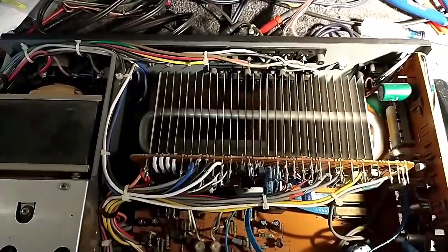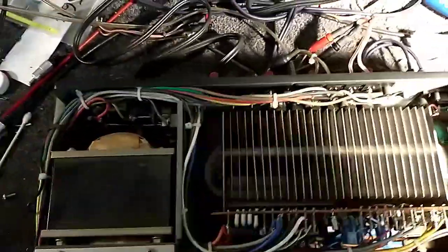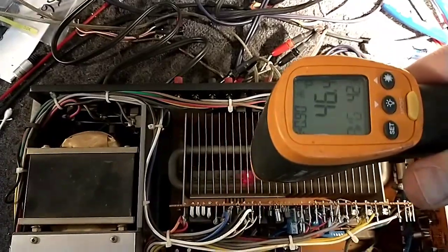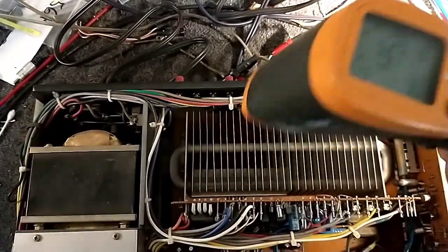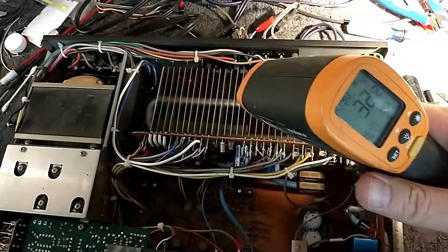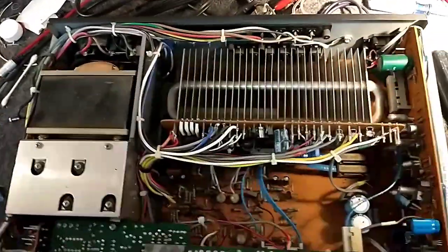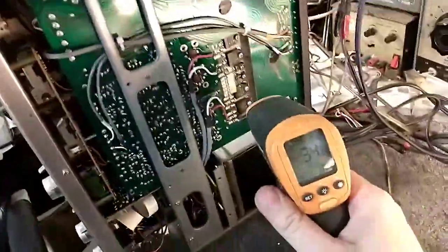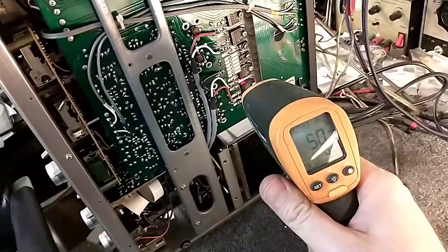Alright, well three minutes in, it's not looking so good. If we shine down here onto the header, we've got 46 degrees centigrade. And if we shine onto the fins, we've got 32 degrees. Not good. And then if we come back up here to the transistors directly...